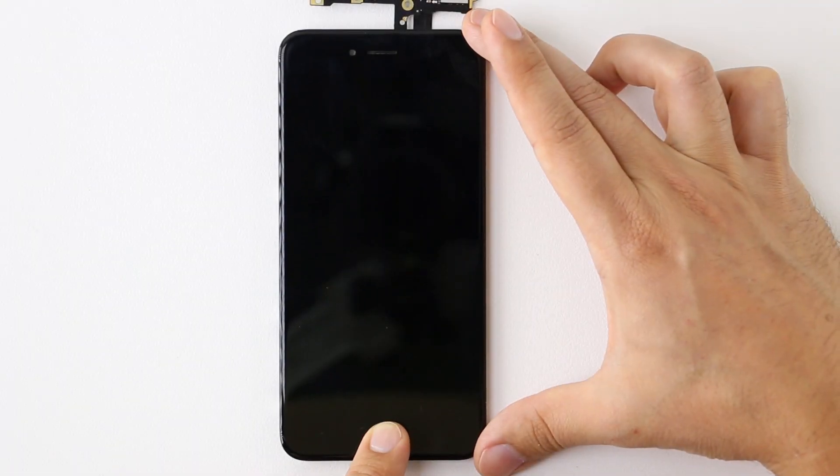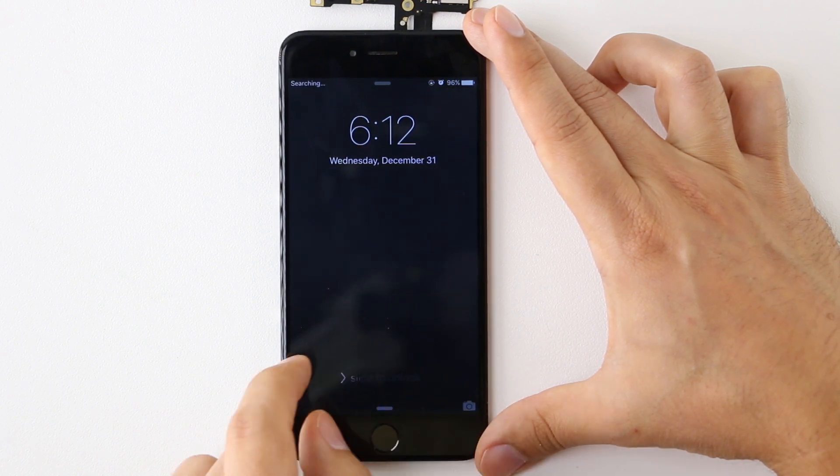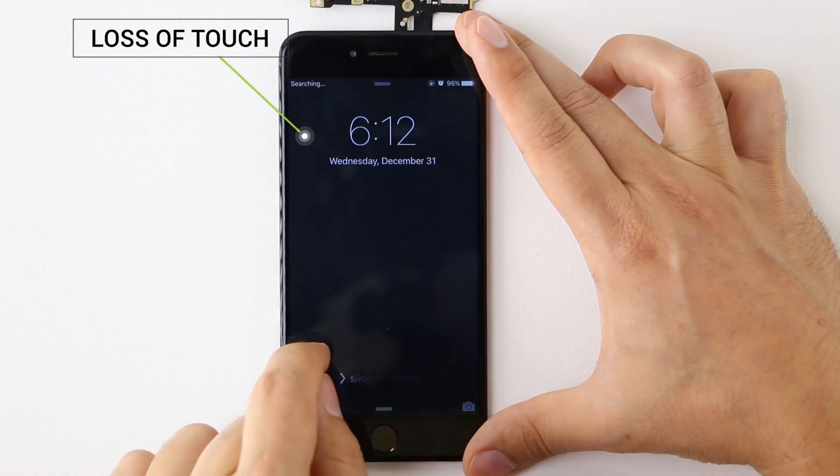Hey guys, Apple Pie Repair here to show you one of the most common issues people are currently experiencing with the iPhone 6 and iPhone 6 Plus: Touch IC failure on the logic board. When the phone is on, the most noticeable symptom is absolutely no touch at all.